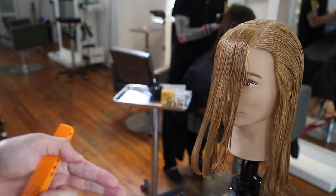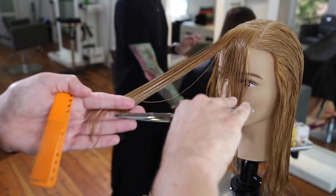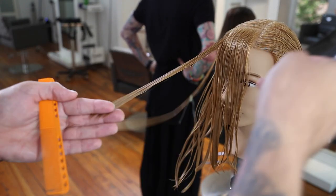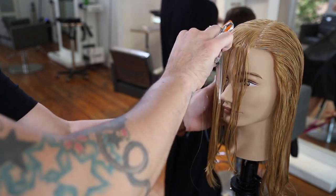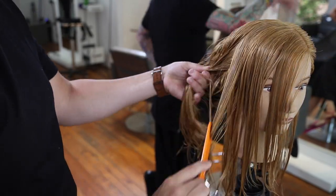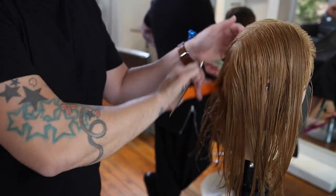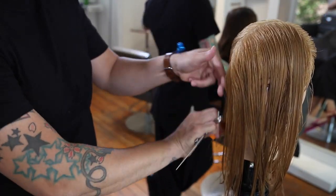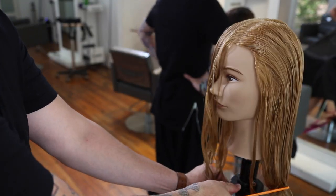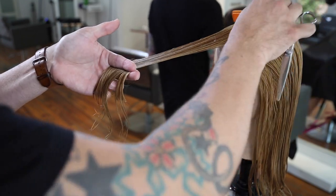The more you elevate a face frame, the lighter it's going to be. A lot of people cut the face frame super low, down below the chin, and what happens is you get too much buildup of weight. A lot of people treat the front of the hair differently than they do the back, but they don't realize that if you elevate the back of the hair, it's lighter and has more layers — it's the same thing with the front. The more you lift and elevate, the lighter it's going to be and the less density there will be. A lot of clients complain that their face frame is too heavy, lifeless, and doesn't really work.